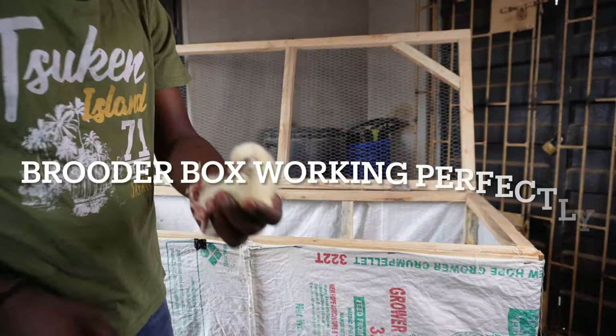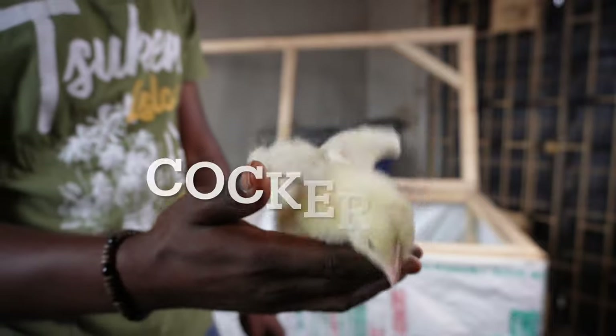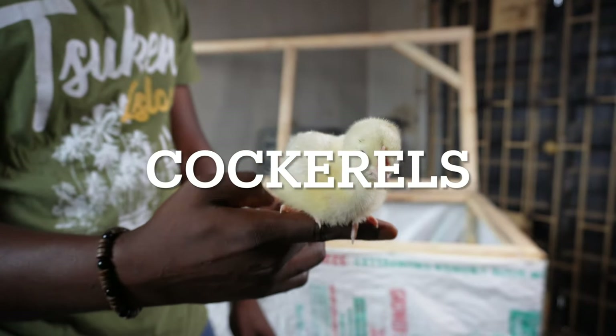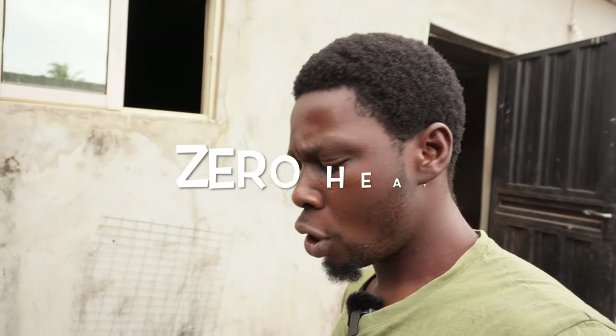Just so you know, the chicks are almost two weeks old now, so we can say the method has been tested. We are using this method and there has been almost no mortality as a result of it, so this is sure going to work for you.